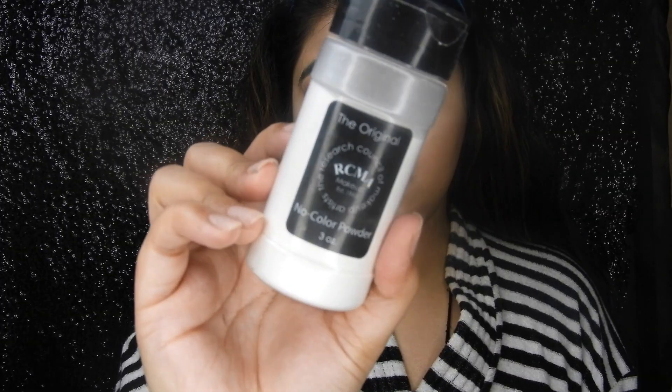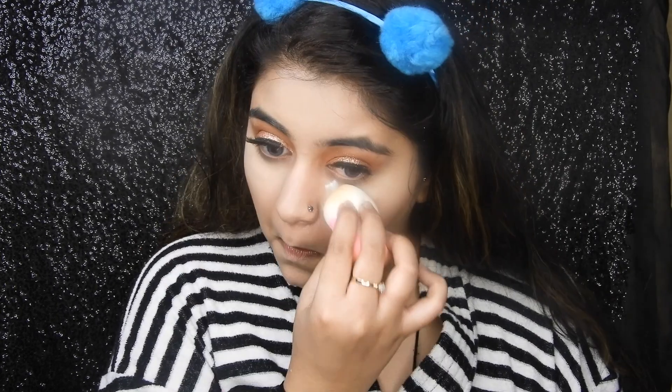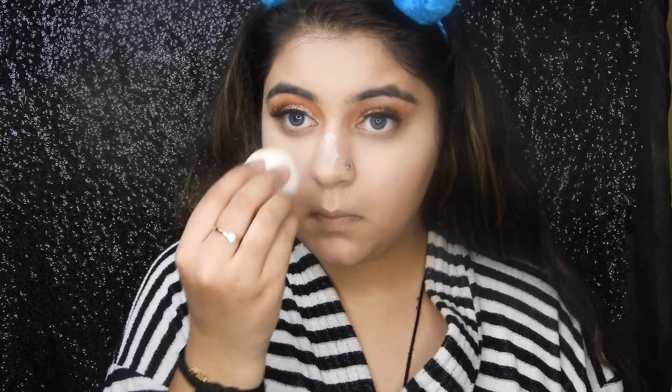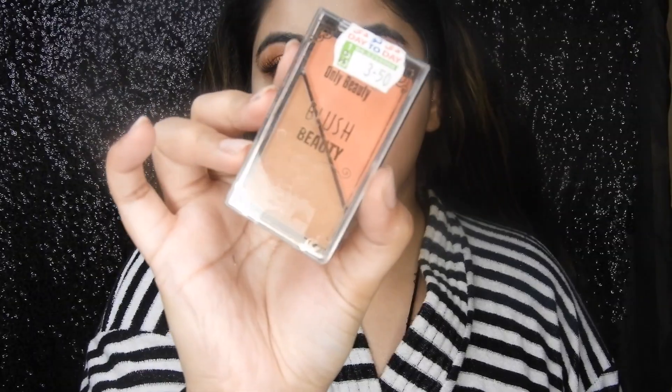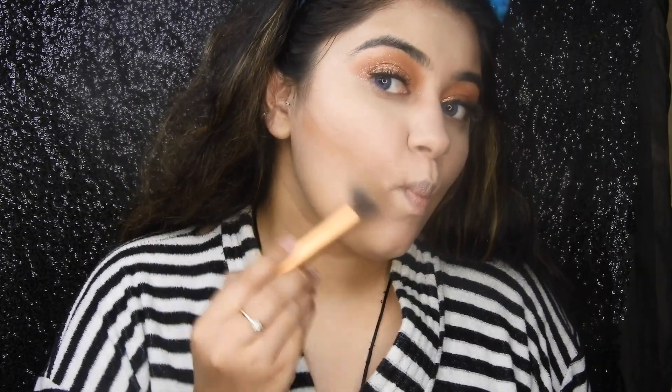Now taking this RCML loose powder. First I set it, then I push it into my skin — this technique works really well for me and I think it makes my base look super flawless without looking cakey or powdery. Now taking this contour and blush palette for contouring and bronzing.